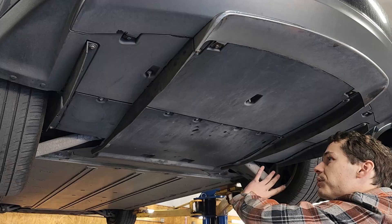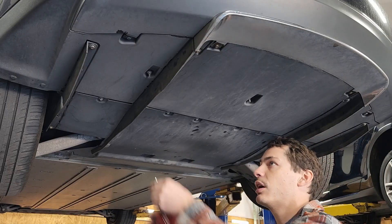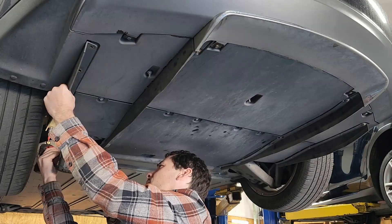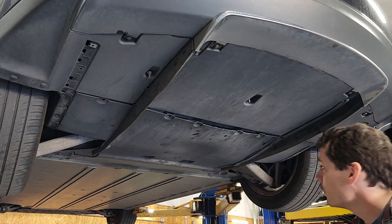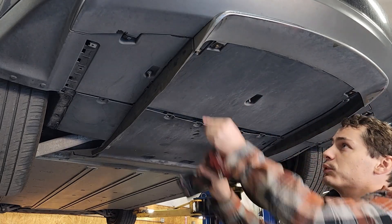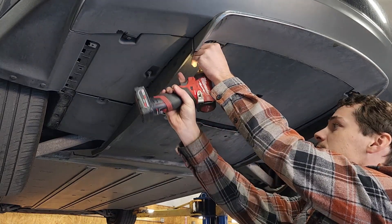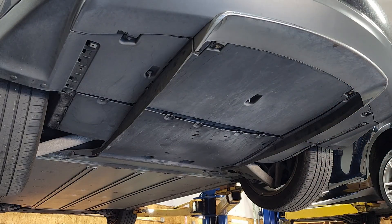We have a whole bunch of different screws that are all 10-millimeter head, so we'll go ahead and take those off. I have all of the screws removed except for the two at the very ends, so I'll go ahead and take those out as well.